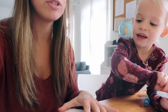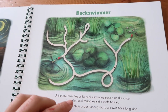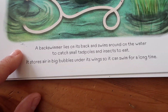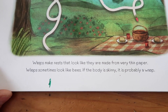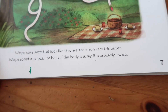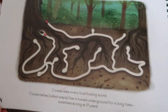So let's go ahead and you can pick a maze. We have to pay attention to the arrows — that will tell us where to start. Going through this, there's a ton of different mazes, and on the bottom of the mazes it's going to give you some facts and information about the picture itself. This one is about wasps and it says wasps make nests that look like they are made from very thin paper. Wasps sometimes look like bees — if the body is skinny, it's probably a wasp. So these are learning books too, with information about different insects and spiders as well as problem solving and going through mazes.